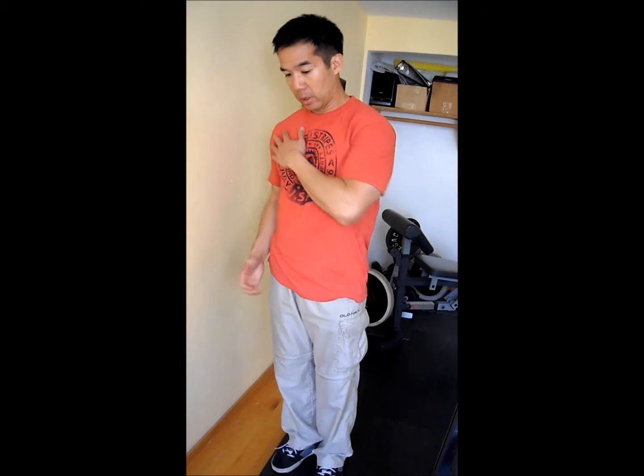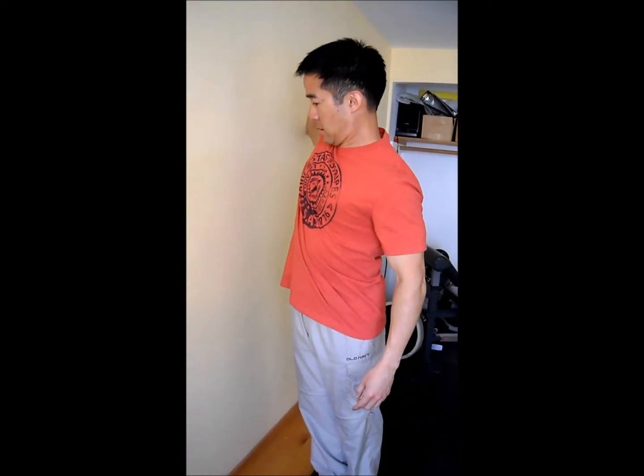What you're going to do is perform the shoulder circles by leaning into the wall. The contact point is your shoulder and arm. You're going to do large shoulder circles against the wall. Your shoulders will come off as you rotate and come back on. Reverse directions.